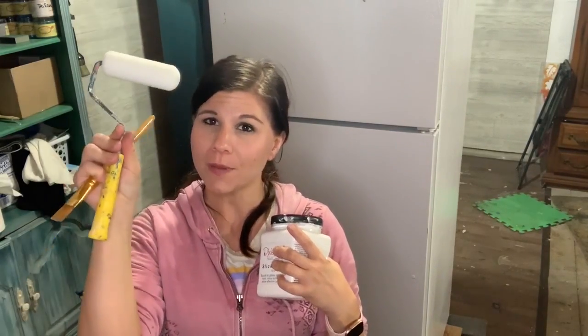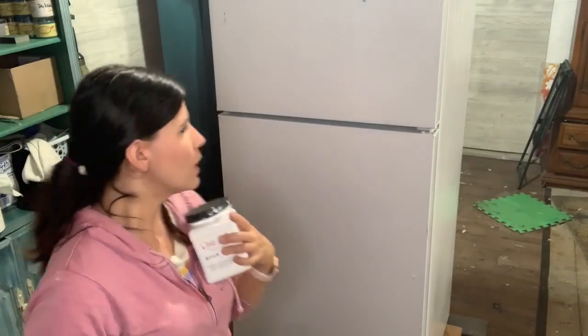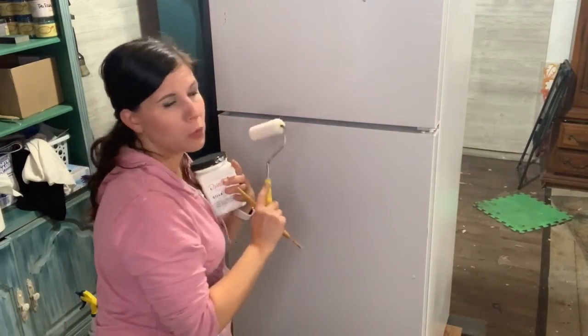I used Slick Stick on my kitchen countertops last October — it's been a full year now — along with the Gator Hide that we're going to seal this piece with, and I've had no problems with the paint coming up. I'm going to use my artist brush and a foam roller I picked up at Home Depot or Menards. They're really good for flat surfaces. We're just going to get one coat of this on and then we'll be ready to paint.